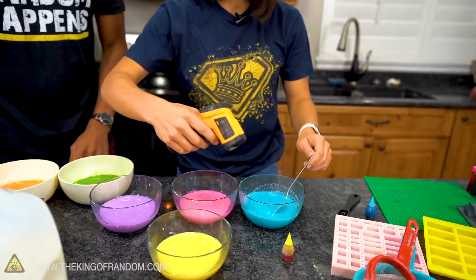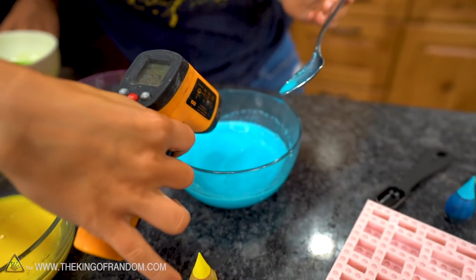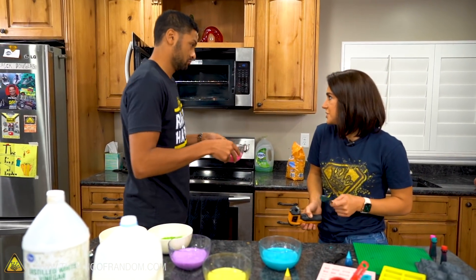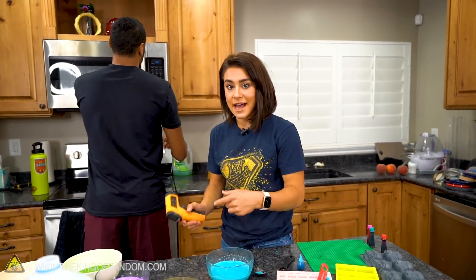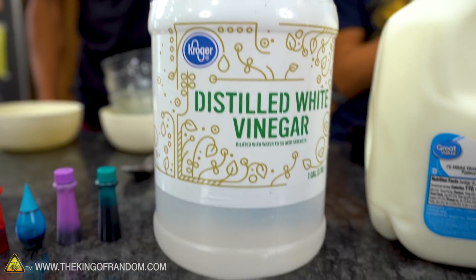I'm gonna check the temperature of this because our milk does have to be at 120 degrees. We're at 162. Perfect. You put it in for three minutes, so let's stick it in there for two for the pink. And while Kennen is doing that, we're gonna go ahead and get working on this first blue and we're going to add in that vinegar and watch it really start to separate.